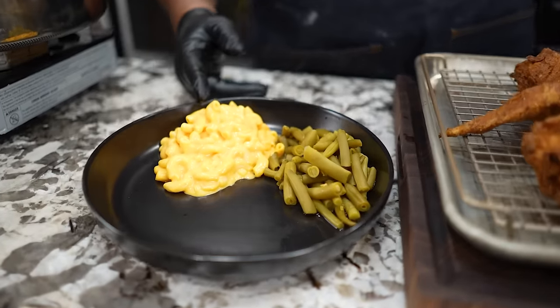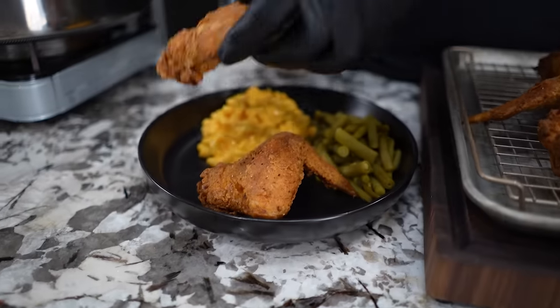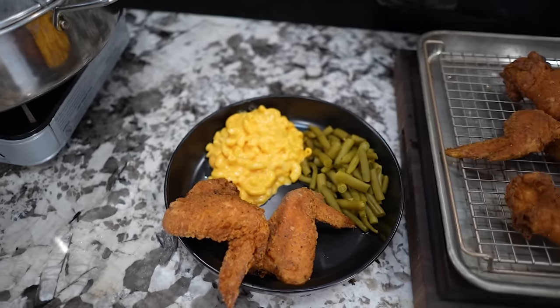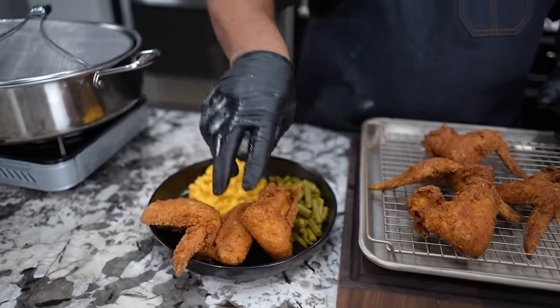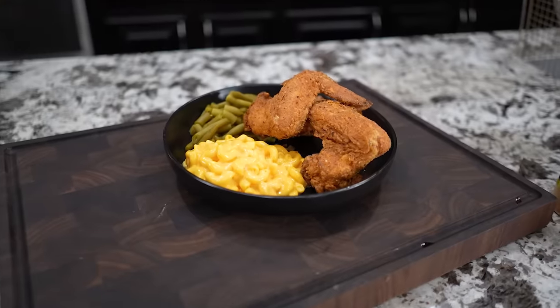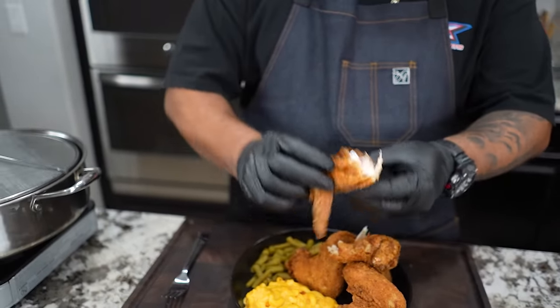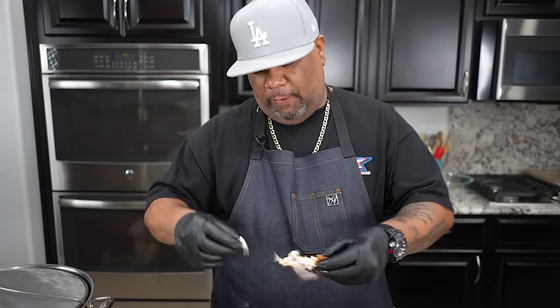How do you have your fried chicken - do you do it with green beans and mac and cheese? Obviously I do. I'm going ahead and picking up a couple of pieces for plating. Let's open this up and look at that - oh my goodness, look at that color and that crust. This is exactly what we want. Cheers, y'all - not overcooked, just right.